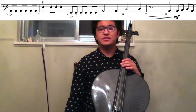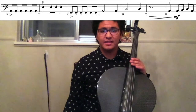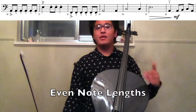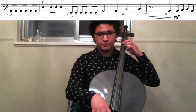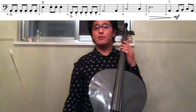Now I'm going to play measures 33 to 37, and I want you to pay attention that in measures 33, 34, and 35, the half notes and the quarter notes following the half notes are all the same length. There's not going to be long, short — but rather a good, healthy amount of note for every single note. I'm going to do that one more time for you.